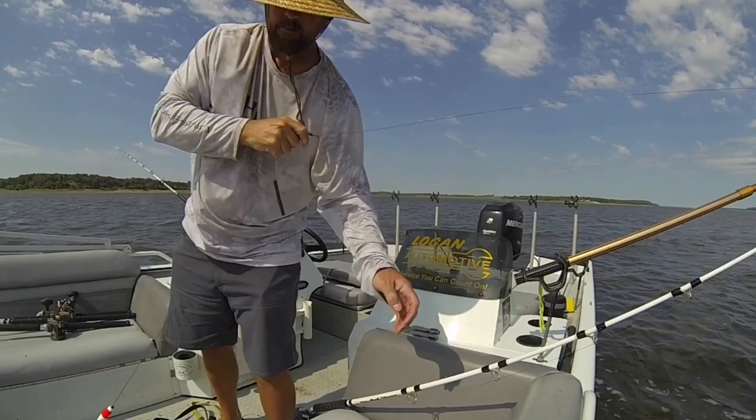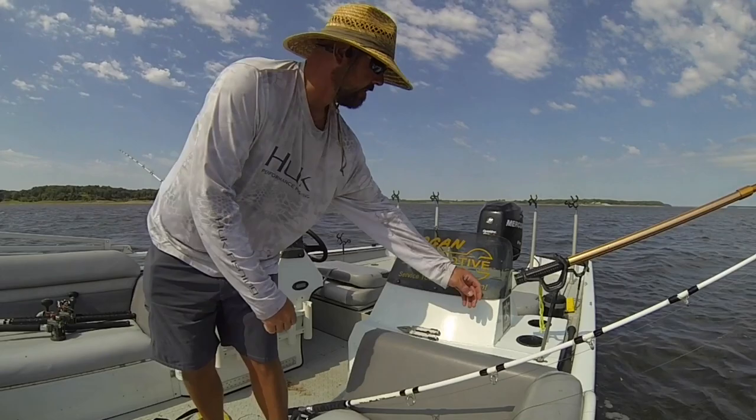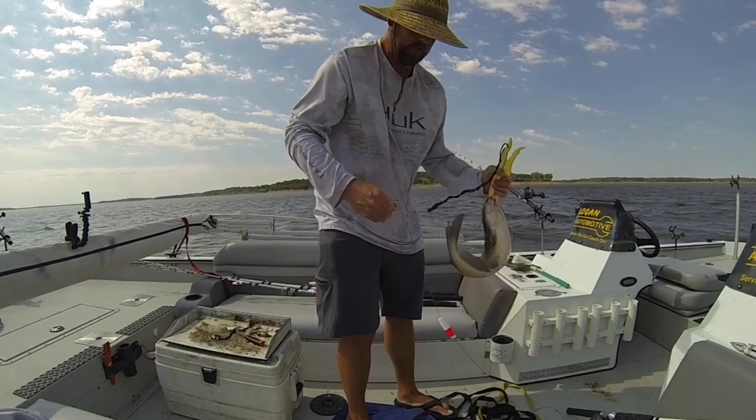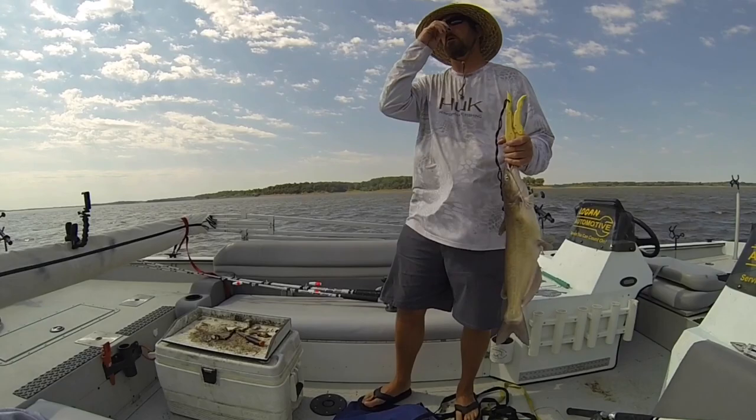A little bit bigger fish here in the deeper water. A lot of people ask me, how do you find the fish, how do you get on them? So this morning I started out in two foot of water, had one little nibble, and within a half hour I decided to move and go to about ten feet.